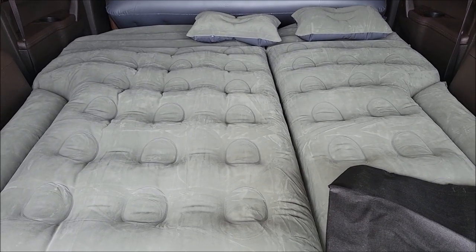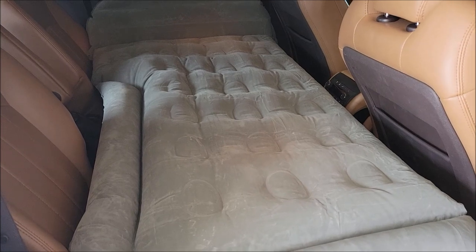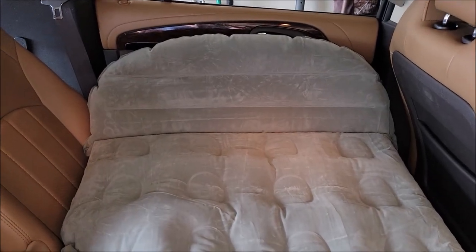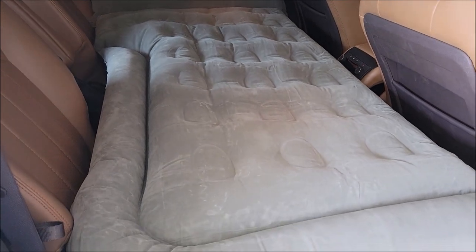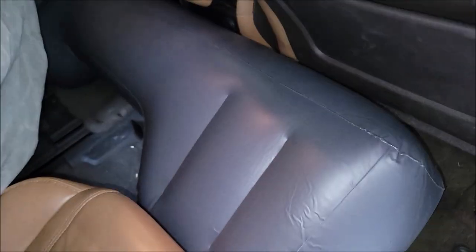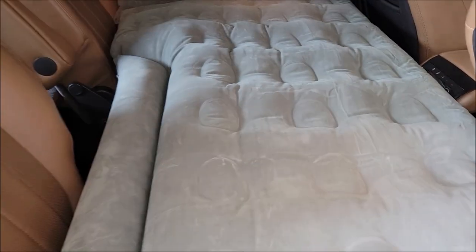Let me deflate one side to show the single-person configuration. Even two people could fit, but this is the configuration for fitting it over the seats in the middle row — ours is three rows. As you can see, the deflated side is just folded under, and the support beam is down here keeping you from falling to the floor.